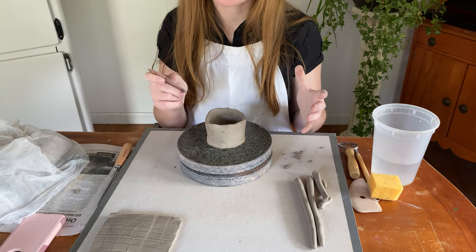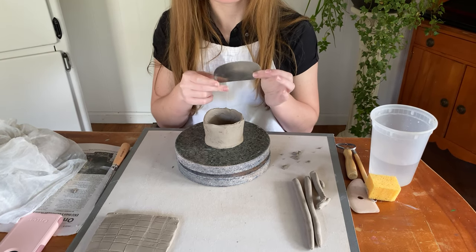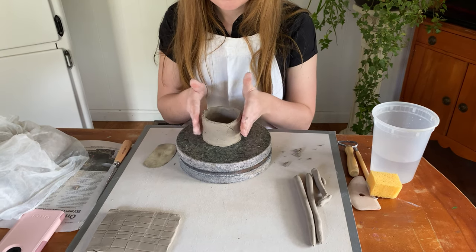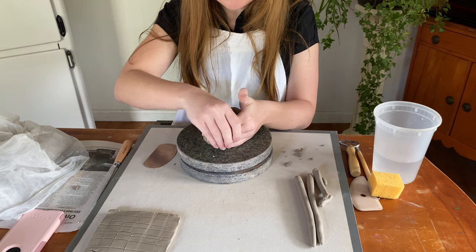When the piece is leather hard, this smoothing process will give a very nice finish. You can also use a silicone version of these tools, which would make it very smooth. Right now I'm going to leave my sides a little rough, because this is just for demonstration purposes.